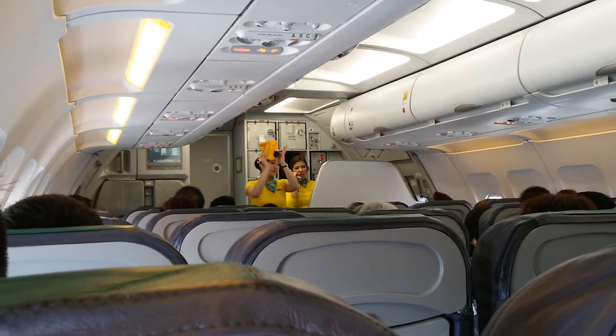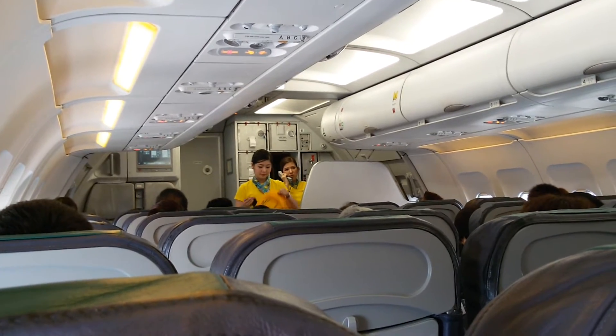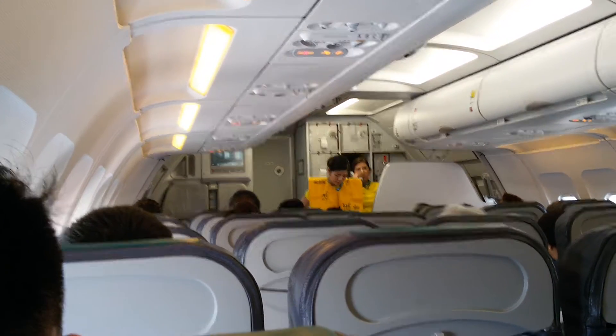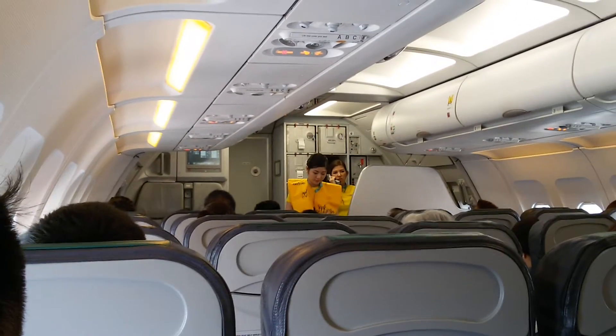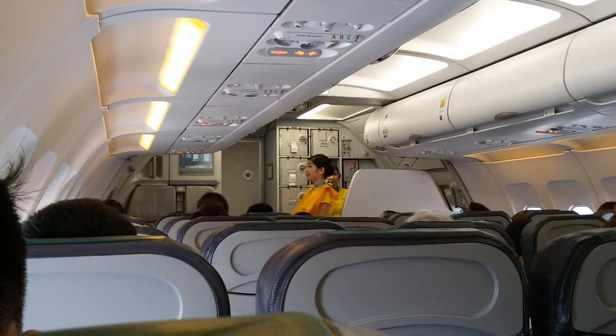In case of a water landing, use your individual life vest found under your seat. Remove sharp objects from your body to don. Slip the vest over the head. Take tapes around the waist and push ends to buckle. Pull tape to tighten when outside the aircraft, and pull the tags to inflate the vest.